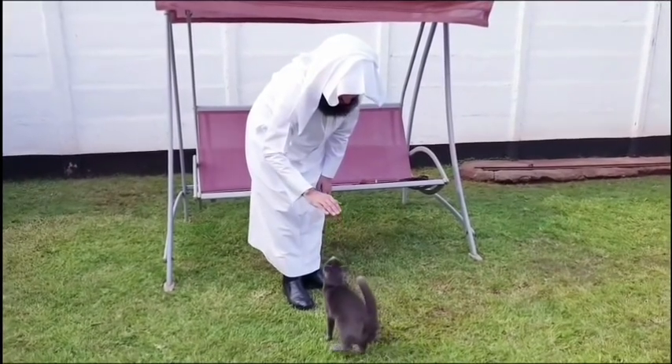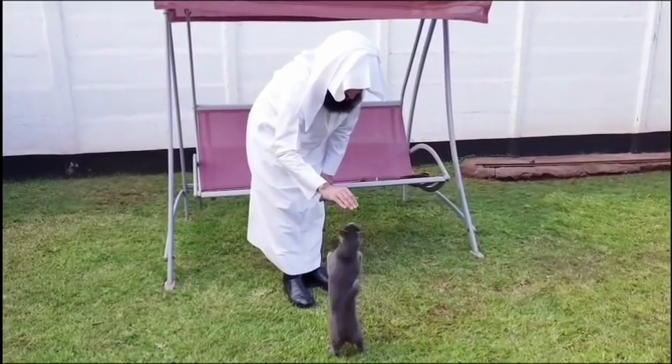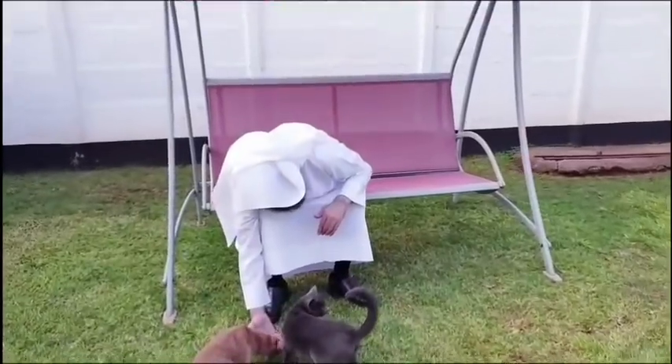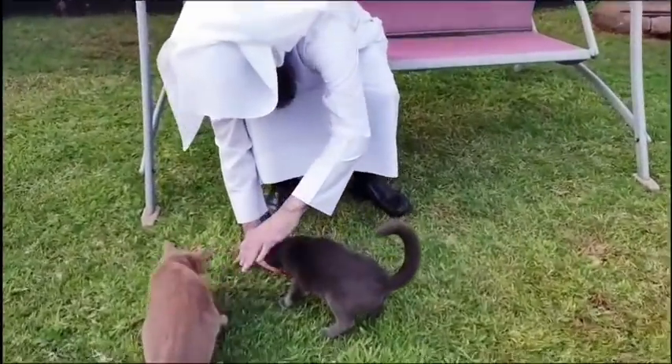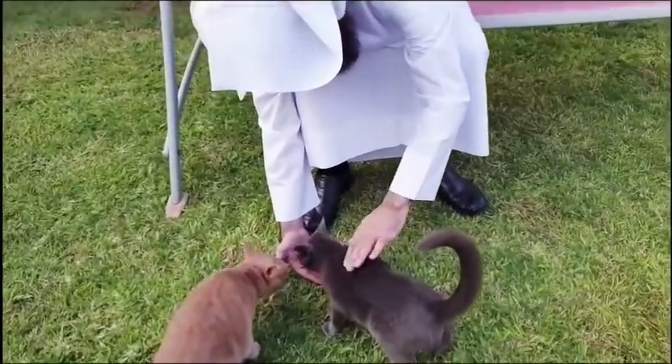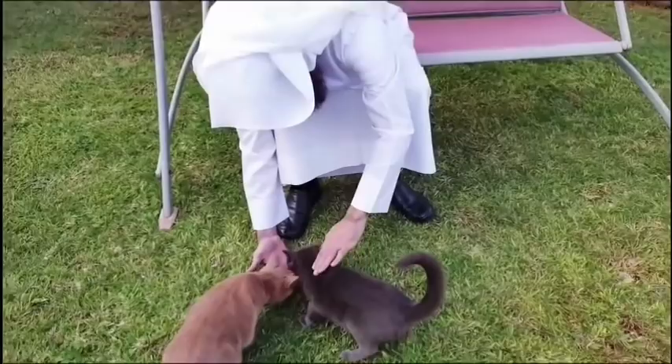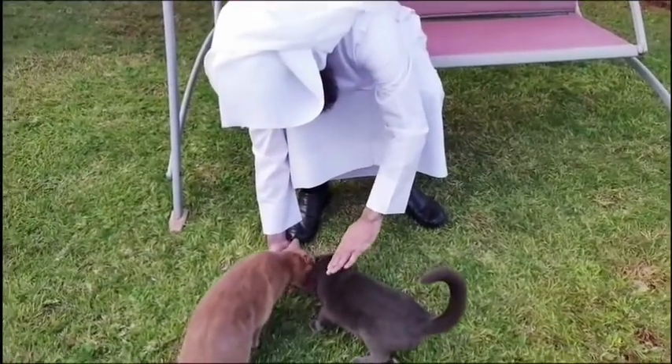Bismillahir Rahmanir Raheem. Mashallah, Tabarakallah, that was quite nice. Now, if you have these little biscuits — they're called cat biscuits — you can actually put them in your hand and the cat will come in and actually lick it off that hand of yours.